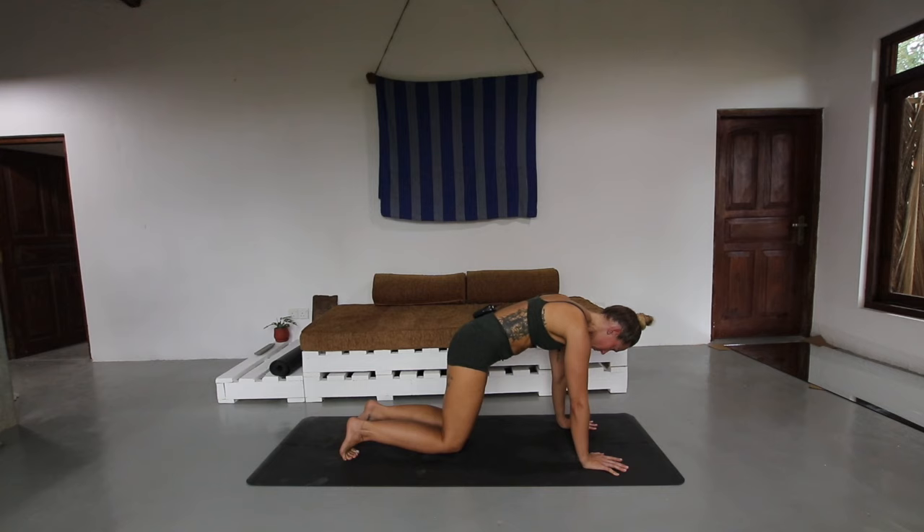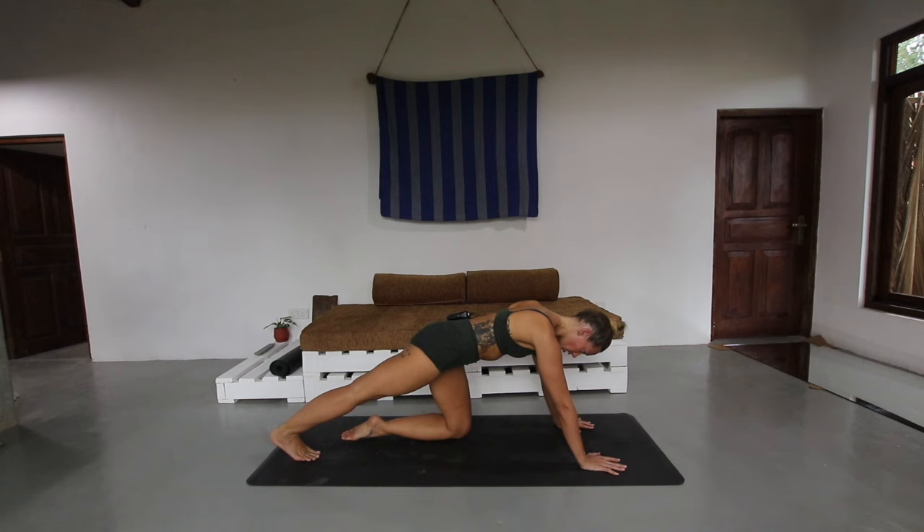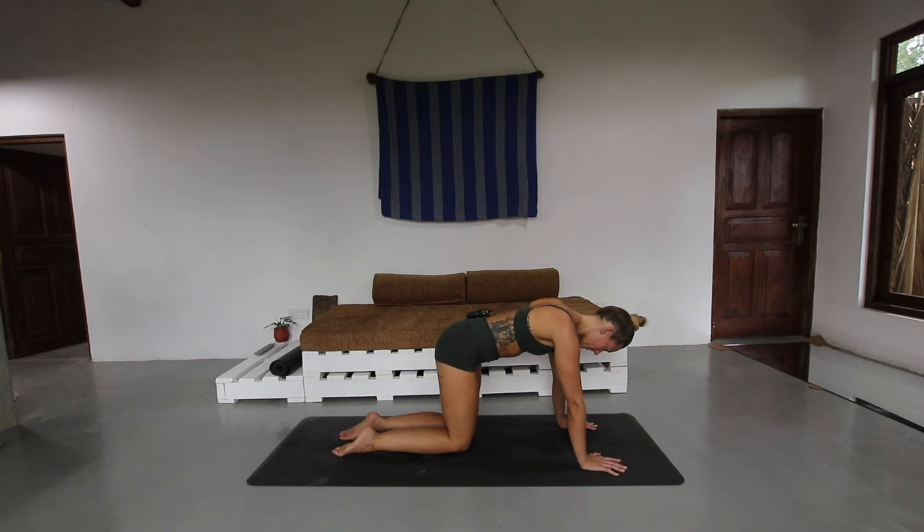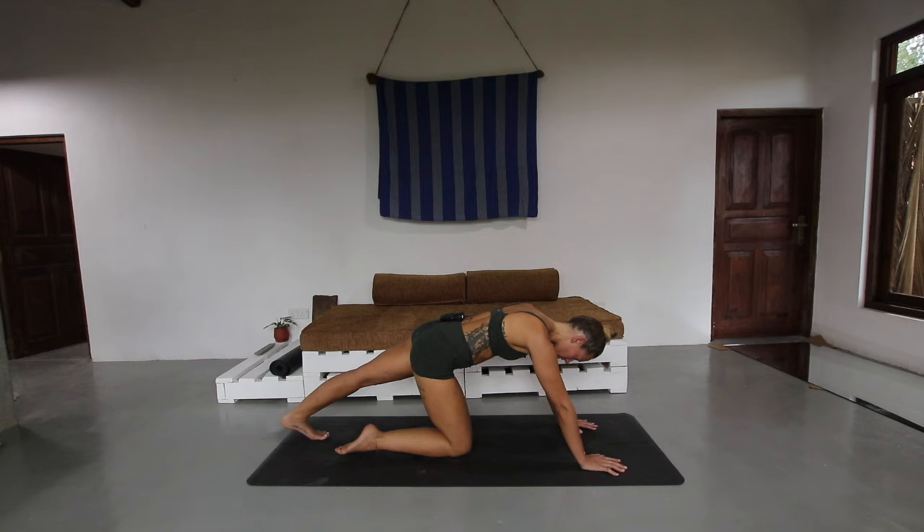Coming back to center, drop the knees down, coming to all fours again. Now take the right leg away, tuck under the toes, push through the hands, and really ground down through that right foot — you're going to feel this stretch all yummy through the calf muscles. Try to stay connected to your breathing as we work through this little sequence. Release the right knee down, switch sides, take the left leg out, ground down through those left toes, pushing away, feeling that beautiful stretch through the left side calf.